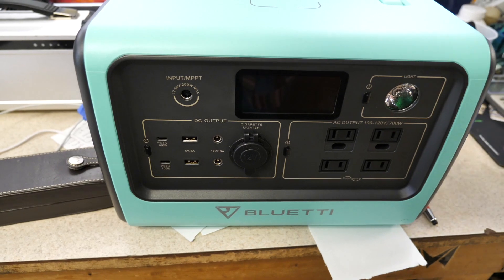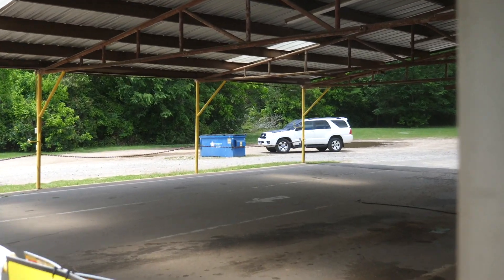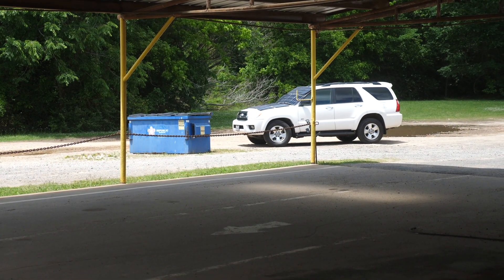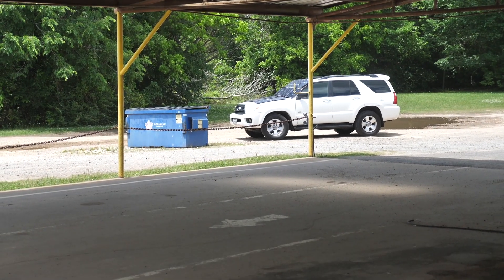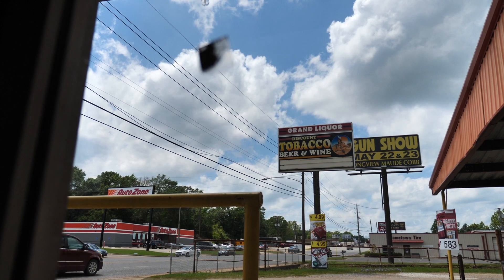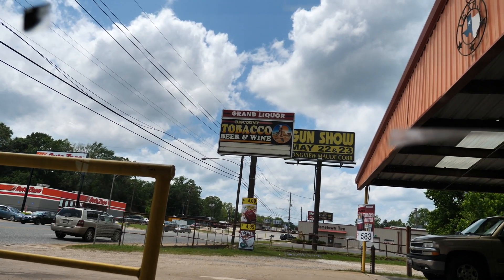Right now I've got my AC200 with four panels out there charging up. There's my car over there — it's collecting some energy from the sun. It's kind of cloudy today with some breaks in the sky here and there, but for the most part it's nice weather.